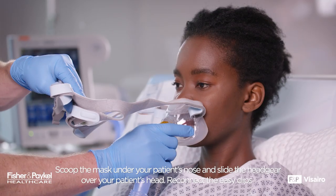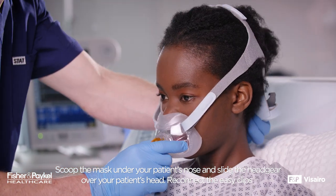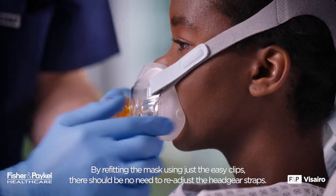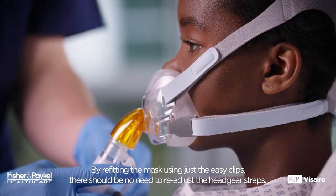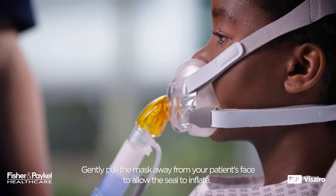Refitting the Mask. Scoop the mask under your patient's nose and slide the headgear over your patient's head. Reconnect the easy clips. By refitting the mask using just the easy clips, there should be no need to readjust the headgear straps. Gently pull the mask away from your patient's face to allow the seal to inflate.